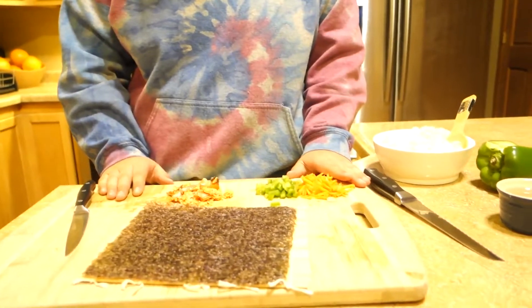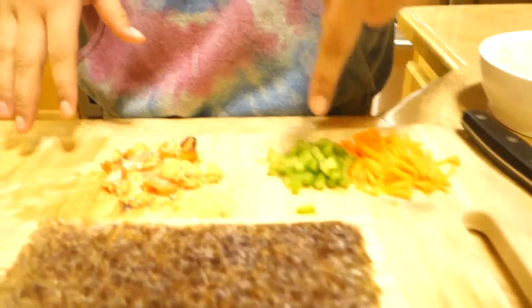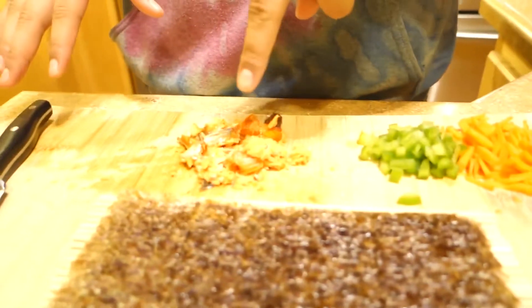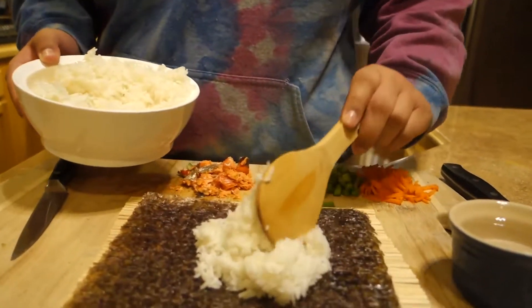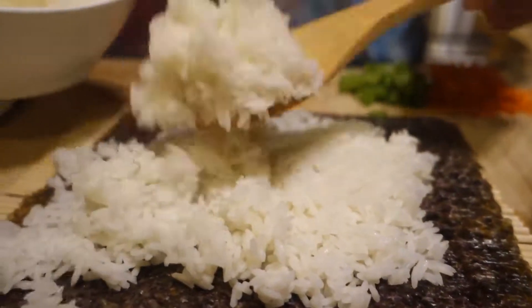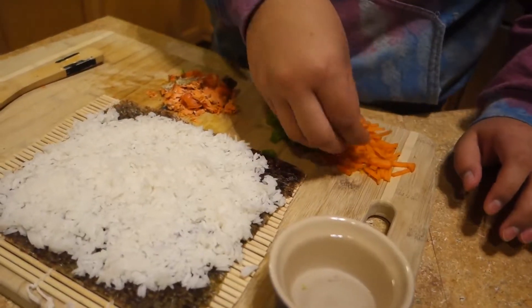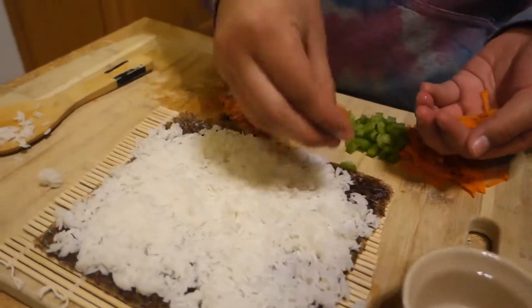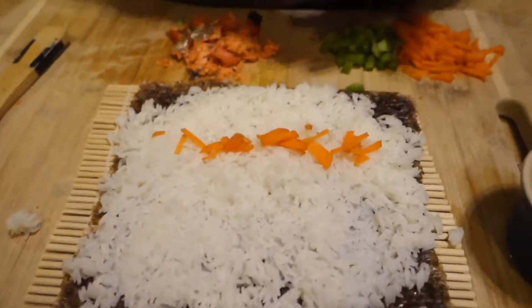I'll be making sushi. These are my ingredients I'll be using: carrots, green peppers, and smoked salmon, and my rice. So I'll be spreading this rice around, putting water on the rice so it's not so sticky. Now I'll be putting my carrots in a row, right here, in a straight line.